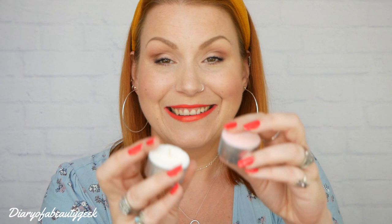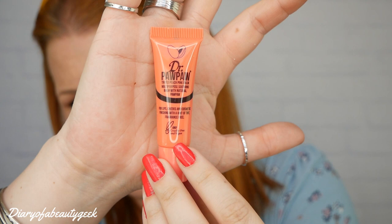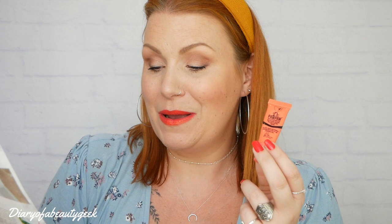Then we've got a Dr. Paw Paw product — this is a tinted peach pink balm for lips, cheeks and cosmetic finishes, with a hint of tint. It's fragrance free, cruelty free and vegan. I've had a few Dr. Paw Paw products in subscription boxes before — usually the yellow plain balm — but we're seeing more different shades coming through, which is nice. On my hand it looks quite nice. The leaflet says it's packed with deeply hydrating aloe vera and antioxidant rich papaya, giving lips an elegant sheen while protecting and deeply nourishing. Smudge onto lips and cheekbones for a dewy, no-makeup makeup look.